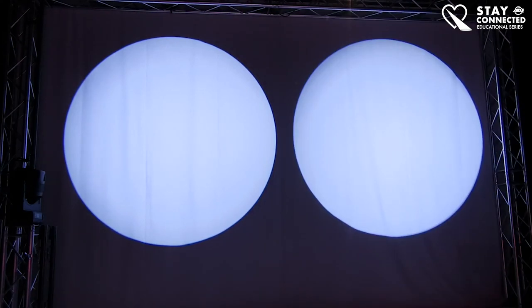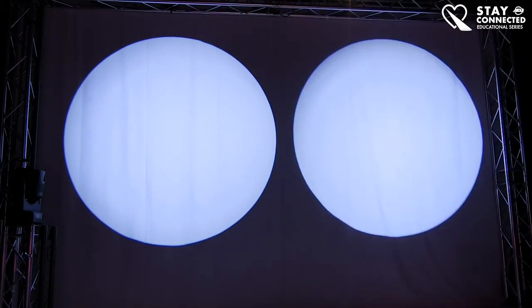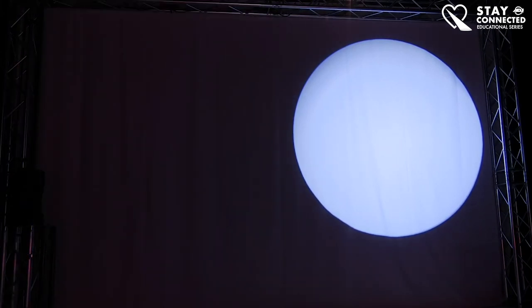We're going to wait to talk about the second color wheel on the 5Z. By the way, the 4Z is the one on your right. Now let's talk about gobos — I'm going to take the 5Z out since they're almost completely similar and center on the 4Z unit.